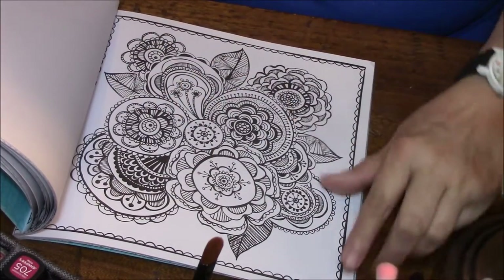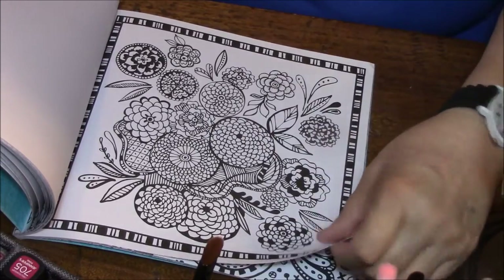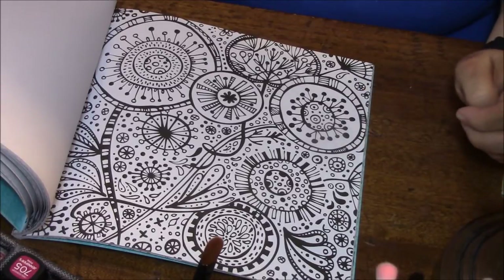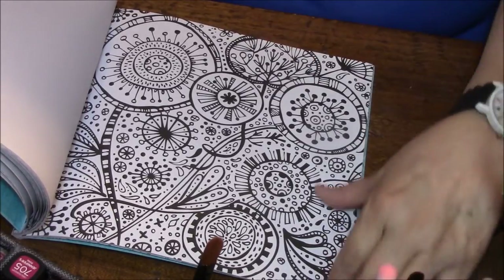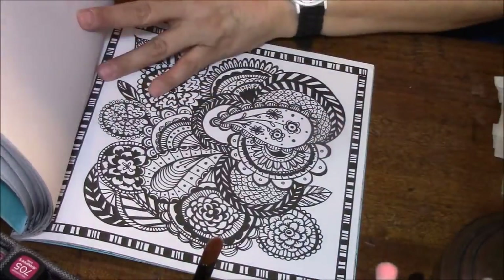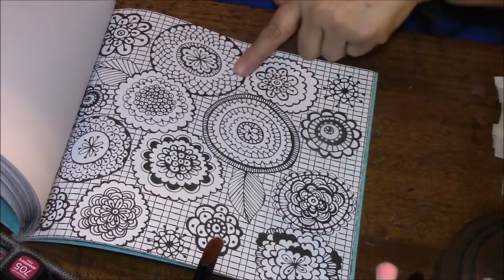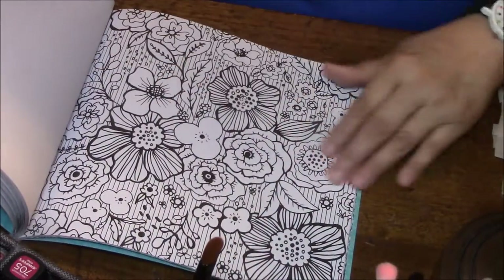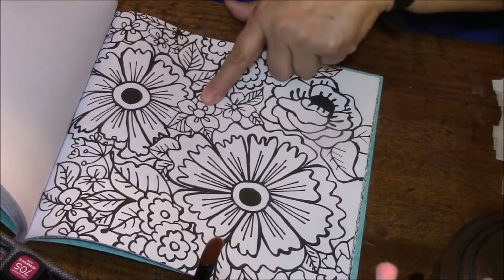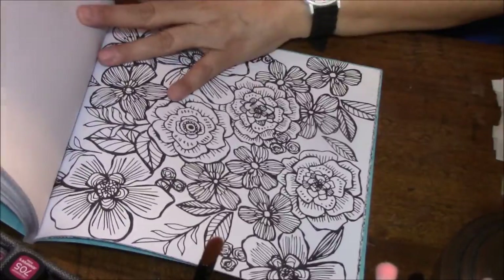Oh, this is really pretty. And so is this — looks like chrysanthemums. Look at that — that's going to be fun. It's almost like looking under a microscope or something. That's really pretty. I really like that — I like that it has a little bit bigger areas in some spots. That's pretty too.